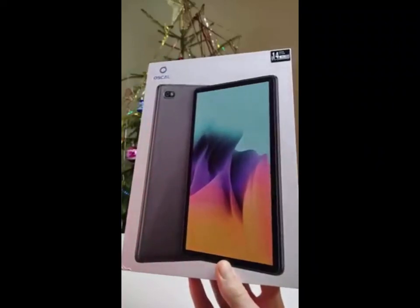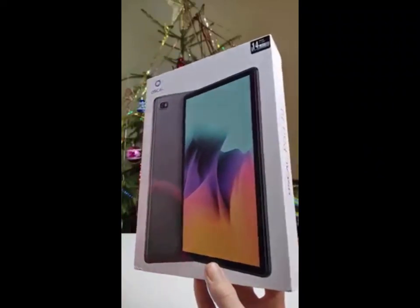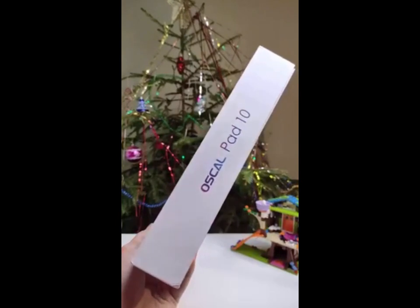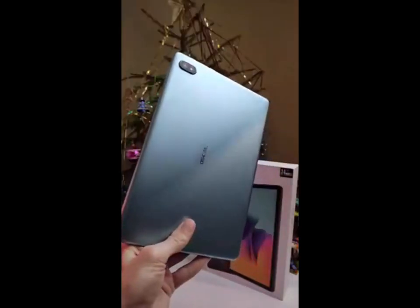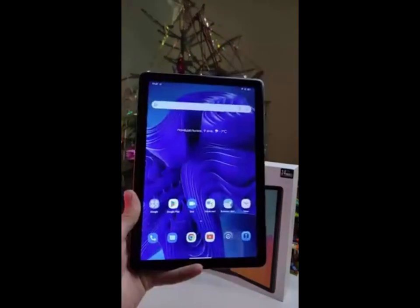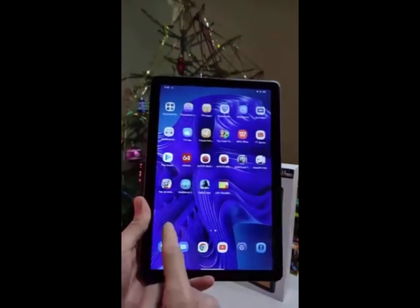I recently watched a video about the Blackview Ascle Pad 8 and I was really impressed. The tablet is incredibly powerful and has a great design. It has an 8-inch HD display, a quad-core processor, 2GB of RAM, and 32GB of storage.